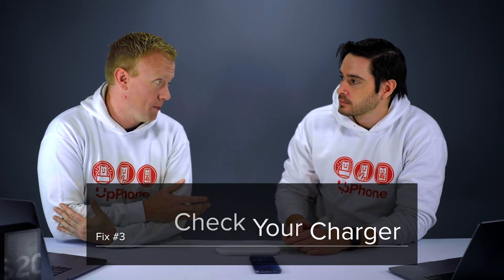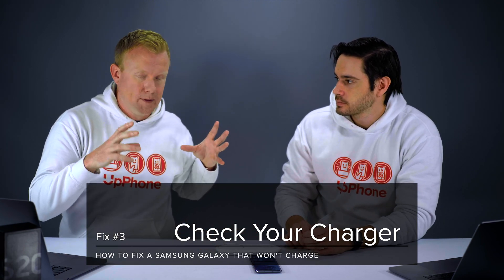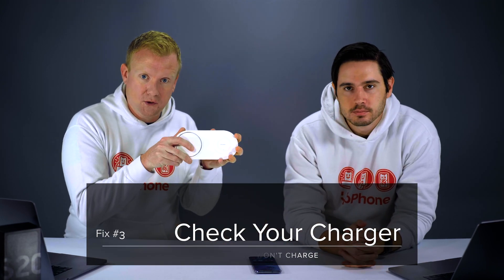So the next thing could be the actual charger. With Galaxy phones you can use wireless charging with a Qi charger or USB. If you're using wireless charging, try USB; if you're using USB with a power adapter, try wireless charging. Or try it in your car or with a wall charger.